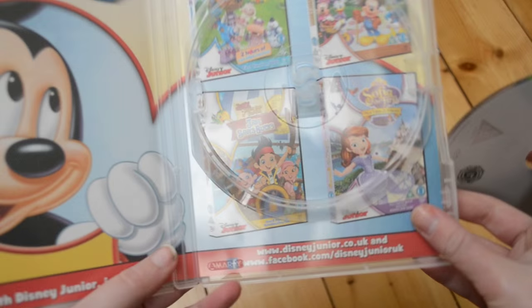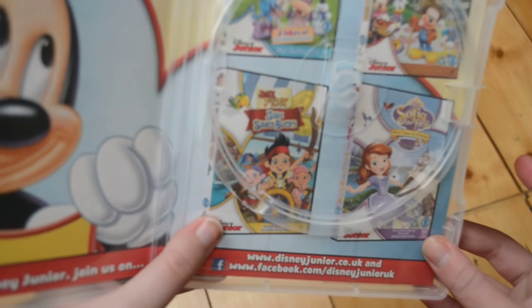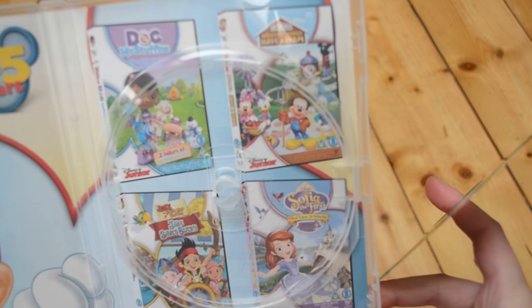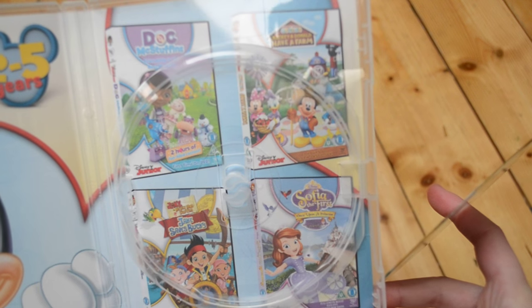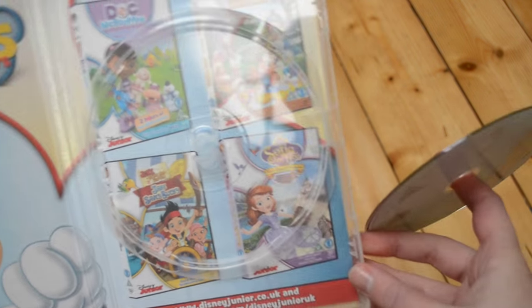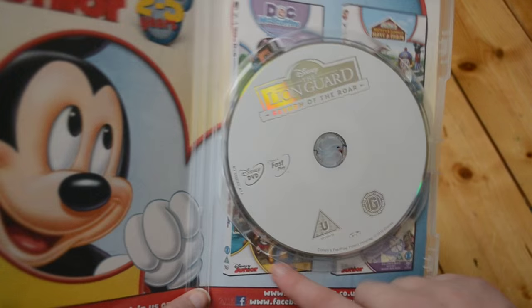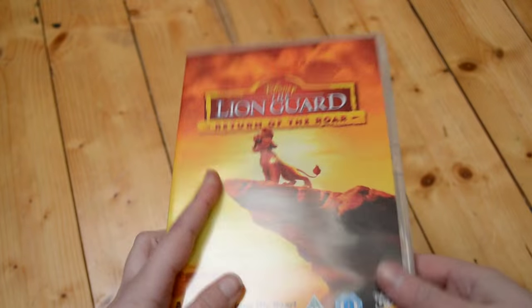I've just got some adverts — there we go, it's Jake and the Neverland Pirates. So that's Jake and the Neverland Pirates, Mickey and Donald Have a Farm, Mickey's Clubhouse, and Sofia the First. So those are some other Disney Junior shows advertising there. All of these — Sofia the First and Jake and the Neverland Pirates — all have a lot of DVDs released, so hopefully The Lion Guard will too.